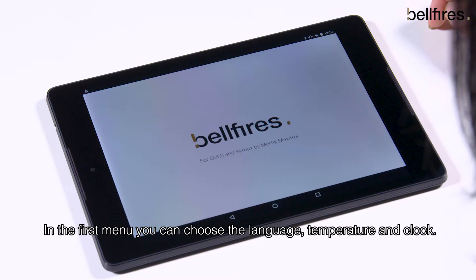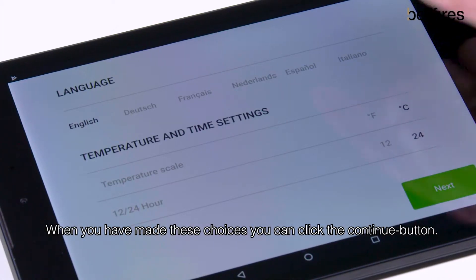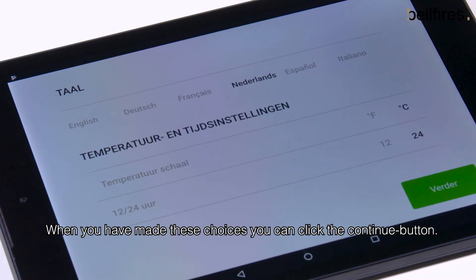In the first menu, you can choose the language, temperature, and clock. When you have made these choices, you can click the continue button.